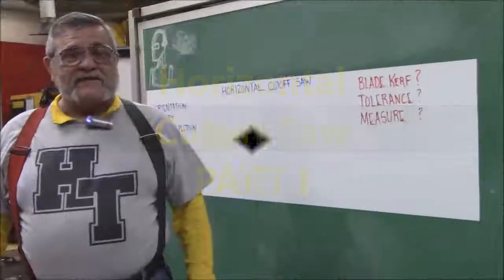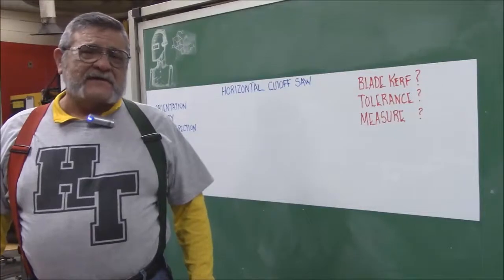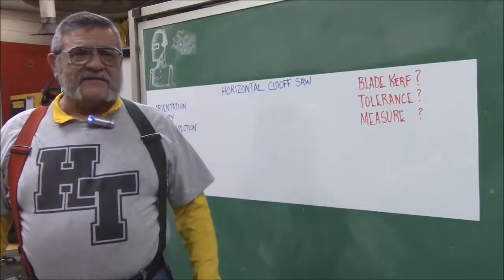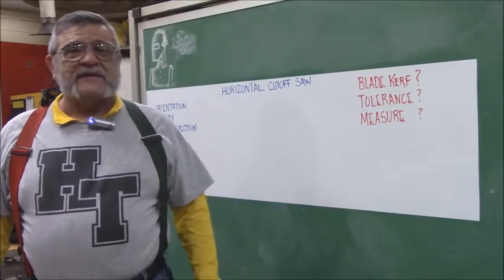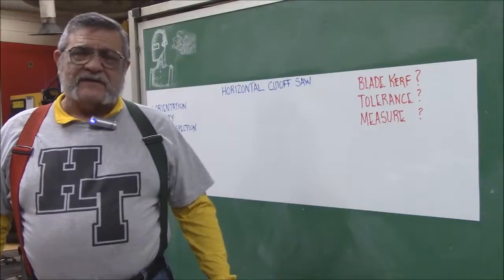Good afternoon. Bill Fuentes here again with Harford Technical High School Welding. Today we're going to do another class on one of the machines inside the shop. This one is very important because it's a new machine and we need to make sure that we take care of our equipment and keep it working in good condition.